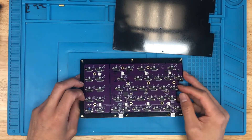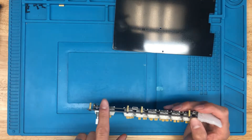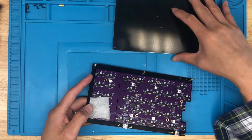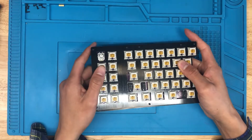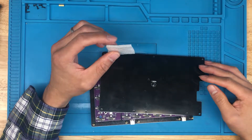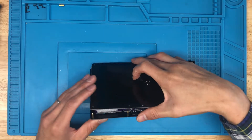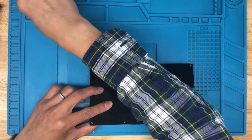Now we want to get the bottom plate on. Because we have this rotary encoder, if you push down on it, it's going to shift the PCB away from the switch plate and basically dislodge the switches from the PCB. What we want to do is add a small piece of foam between the bottom of the PCB and the bottom plate, so that when we press down on the encoder, the switches will still stay in. Any non-conductive foam will work — this piece is about three to four millimeters thick. If it's too thick, you won't be able to close the bottom plate, so make sure it's sitting underneath the encoder.